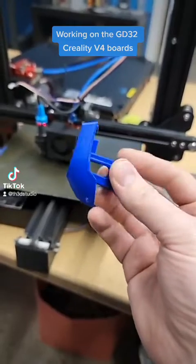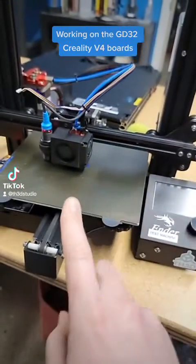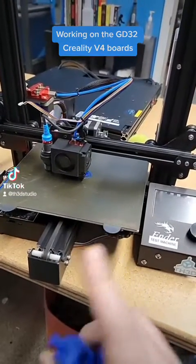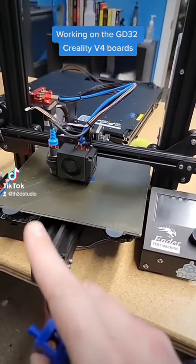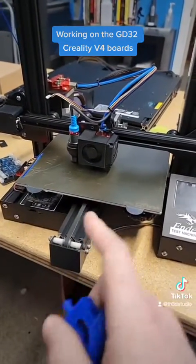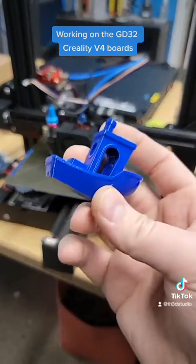This was printed with the STM libraries used, and this one right now that's printing is the Maple library. I'm going to see if there's any difference in print quality. Hopefully the Maple environment works better with these clone chips than the actual STM32 one.